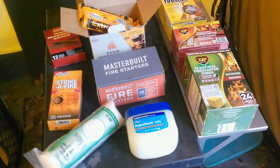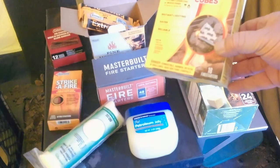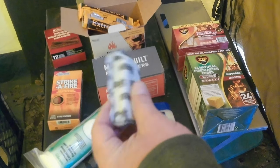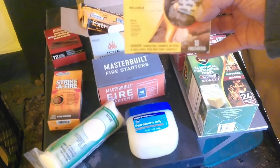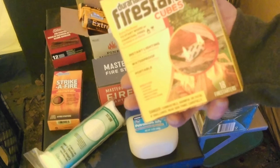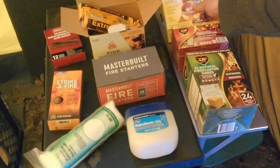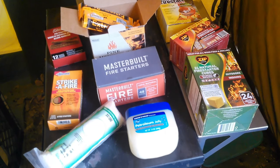Next we have the Duraflame fire starting cubes. They come in a big box and look like little miniature Duraflame logs, packaged in a neat little packet. You light the packet and put it in your fire. These are great — they do have a little bit of kerosene in them. They run about $6.49 US, which comes out to about 36 cents each. Duraflame does recommend that you use two of these, though I've never had to.